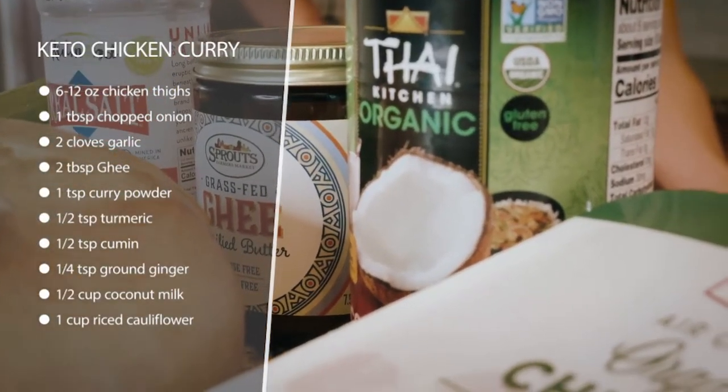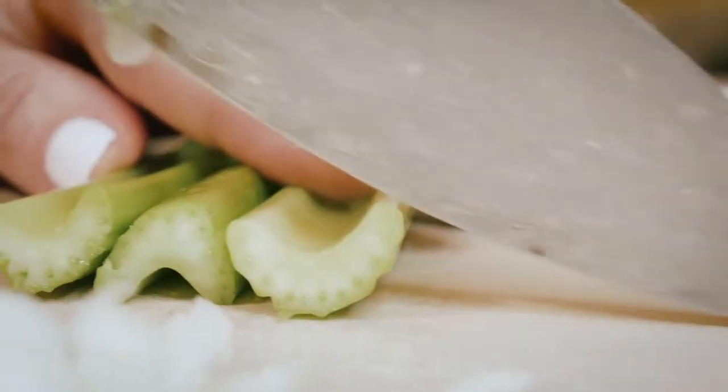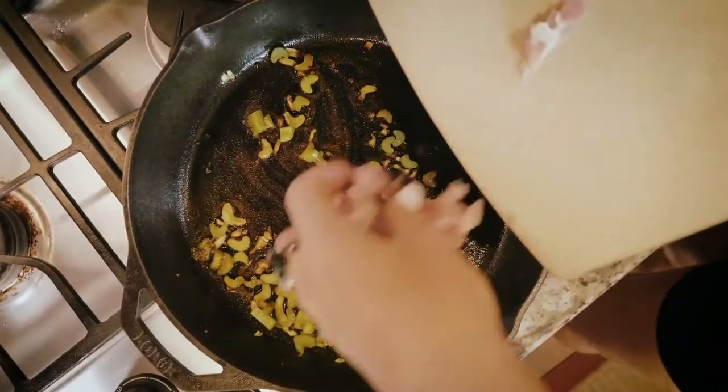We're going to melt some ghee — I have some grass-fed ghee right here. We're going to melt that in a pan and first sauté up some onion and celery. Then once that starts to cook through, we'll add our chopped chicken thighs and all of our seasonings.